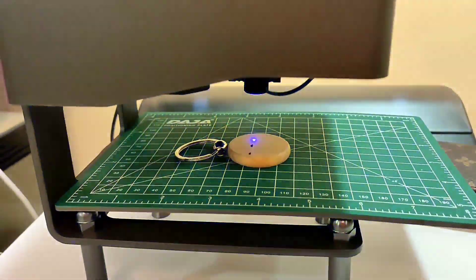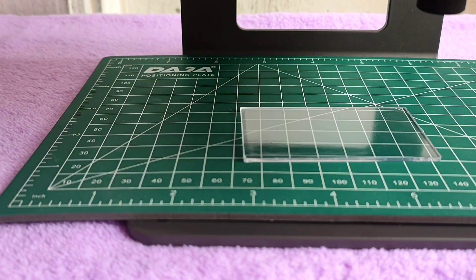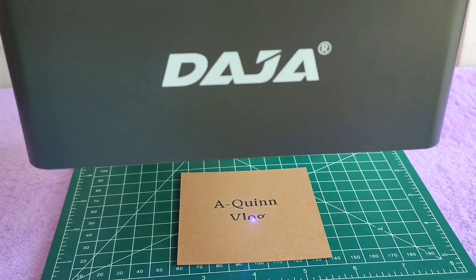Hi BB Quins, welcome to a Quinn vlog. For today's video we'll try the Dodge a DJ-6 on wood, metal, cardboard, and acrylics. If you are new to my channel, please hit subscribe.